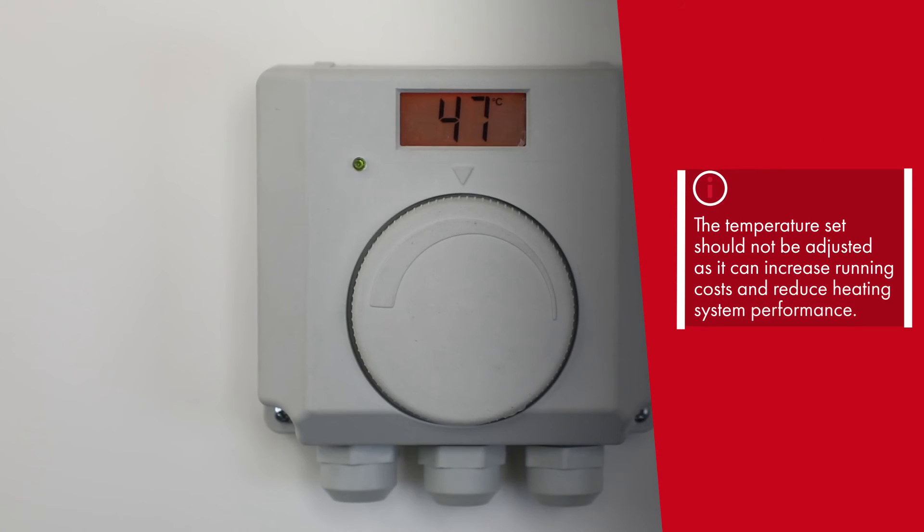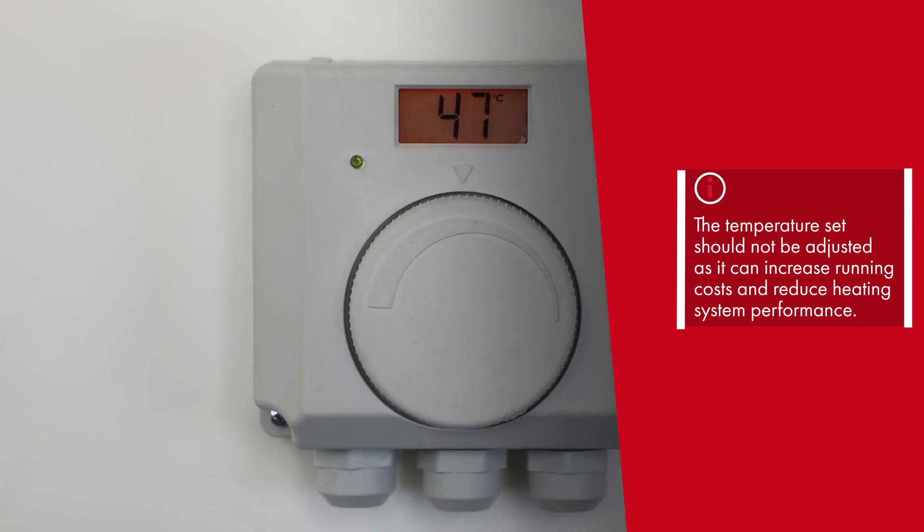The temperature is set and should not be adjusted, as this could result in high running costs and reduced heating system performance.